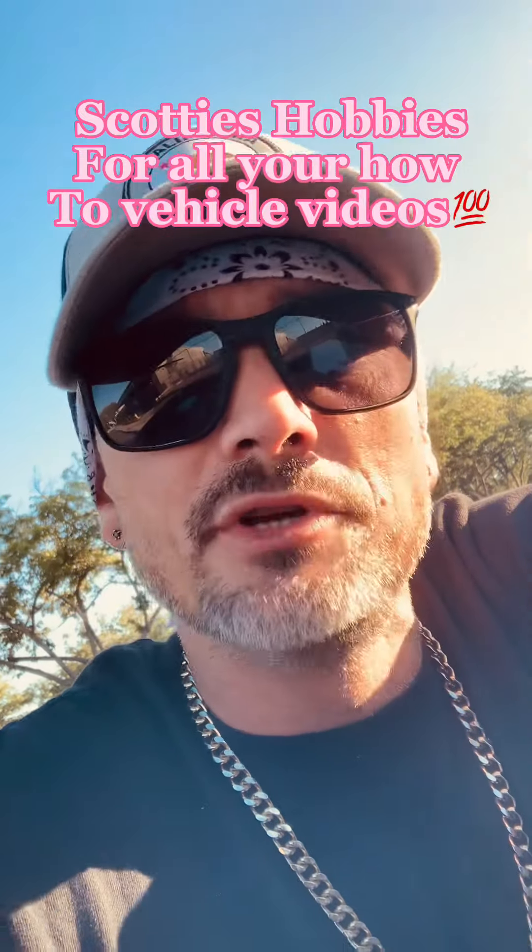If any of you guys have questions on your car, make sure you check him out first and subscribe to his page — he's always got new stuff coming up. Very kind, awesome guy, awesome to work with. Thanks y'all.